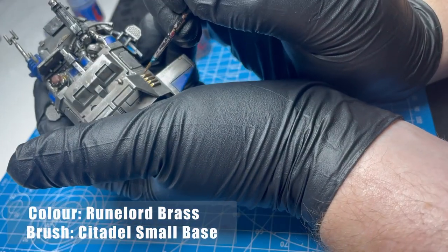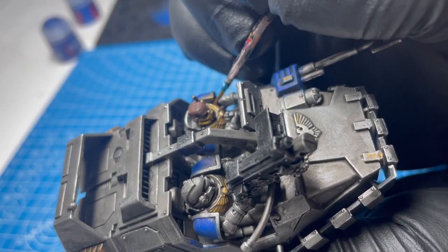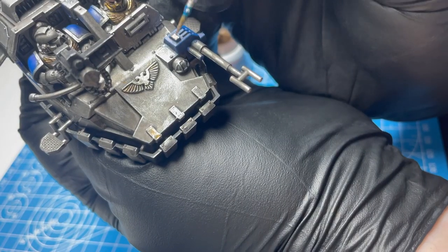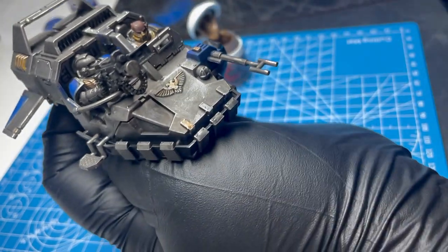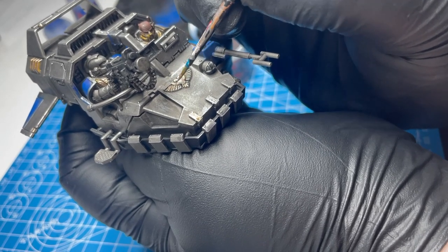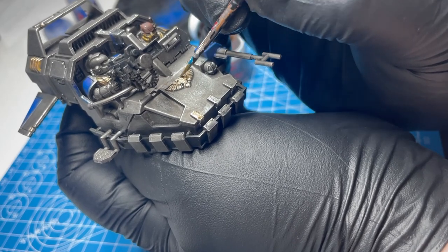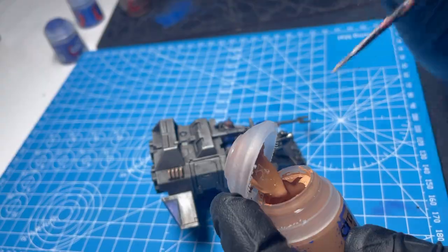I'm still going over with Rune Lord Bronze. I feel like I really should just start painting Rune Lord Bronze to begin with and then highlight that. That's not what I chose to do with these models because I was guessing and I really didn't want it to look too much like Ultramarines. The Rune Lord Bronze gives it that duller look, whereas Retributed Gold really does — mixed with blue — make it look like Ultramarines. We want this to be our own individual chapter.